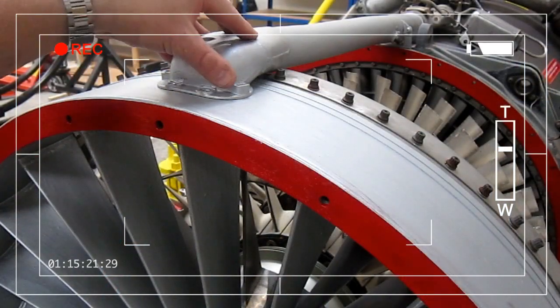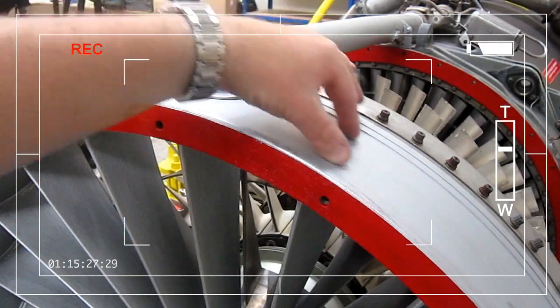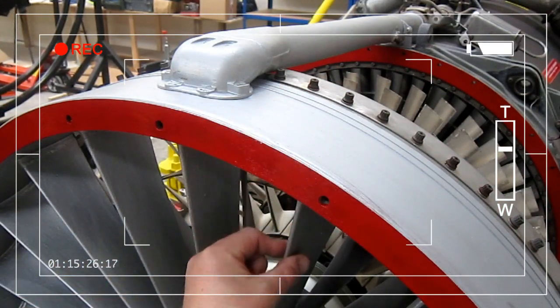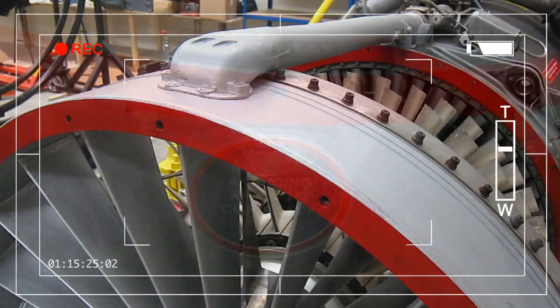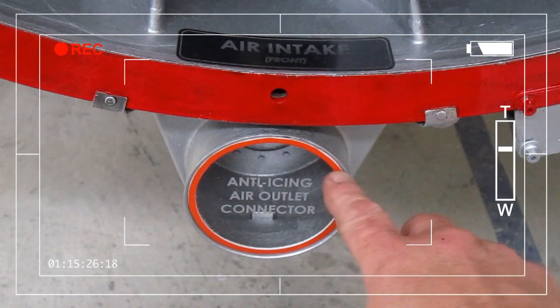That hot air from this pipe is diverted into two pipes which run the full circumference of the engine intake and they're routed through the inlet guide vanes. At the front of the engine you have the anti-icing air outlet connector.